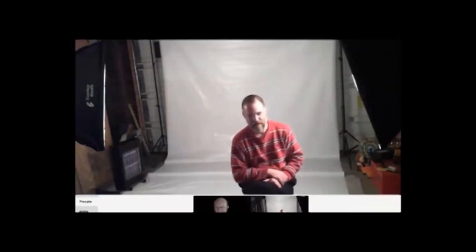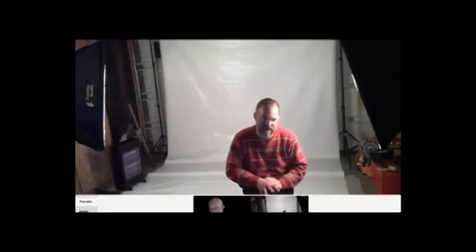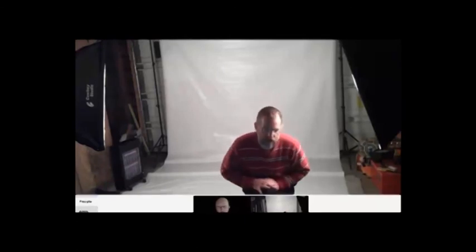The softboxes — what size are they? They are 20 by 30s. They're actually two generations. They ended up being Cowboy Studios again, just because I trust the brand. They're not fancy, but you can make them work for pretty much anything. I think they were about 40 bucks a pop.